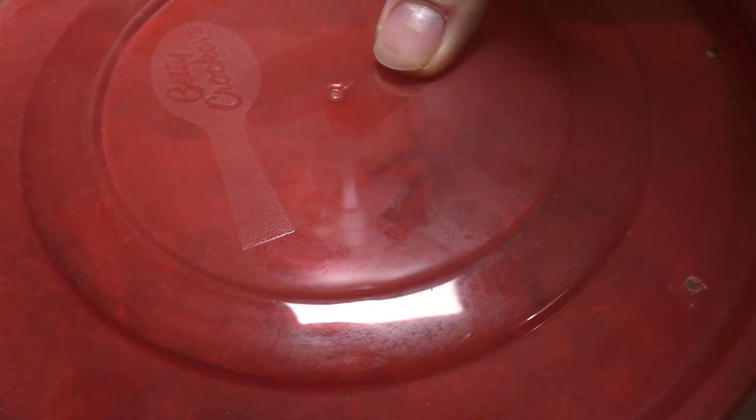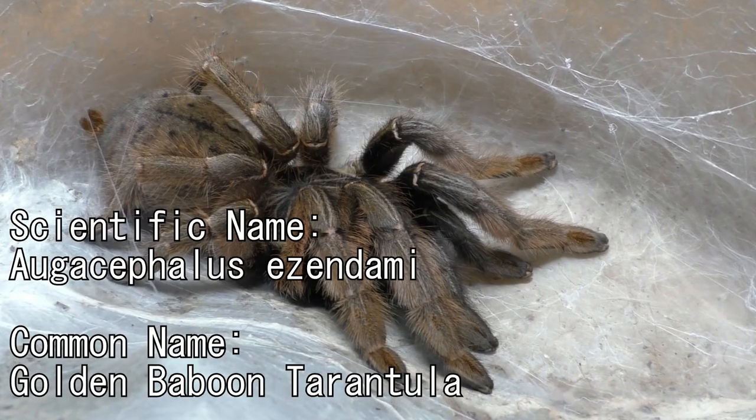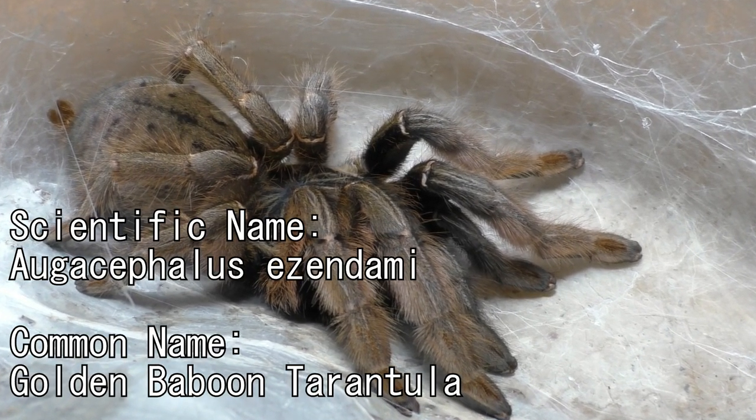Why, hello there everyone. I'm Laxo, aka TheKumoSensei. Minasan, ohayou gozaimasu. And today, we're gonna be feeding some tarantulas.